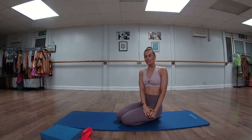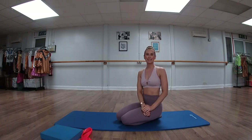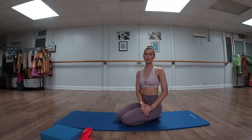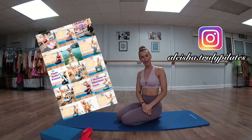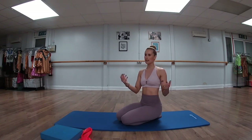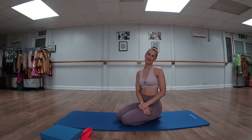If you don't follow me on Instagram, please do come over and check us out. My Instagram handle is alicia.trudipilates. I post videos there two to three times a week. Do come over and check us out. Alright guys, let's get into the video.